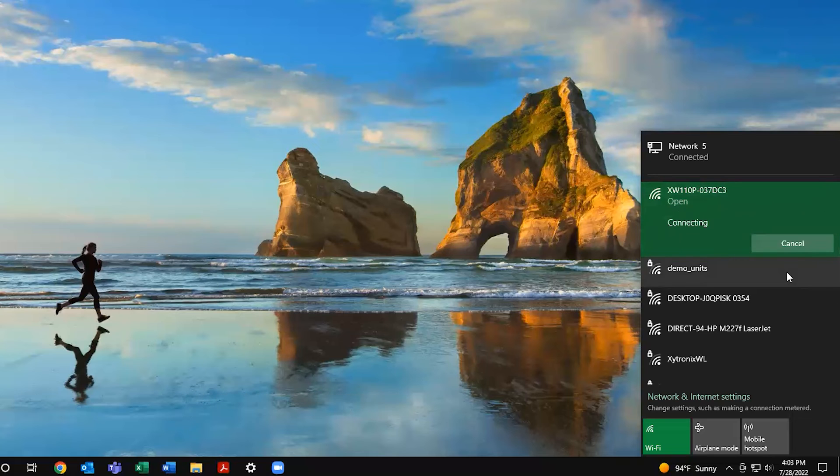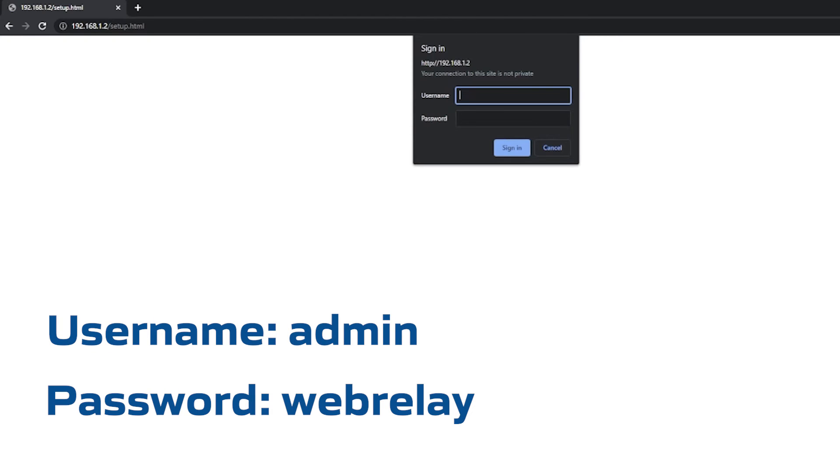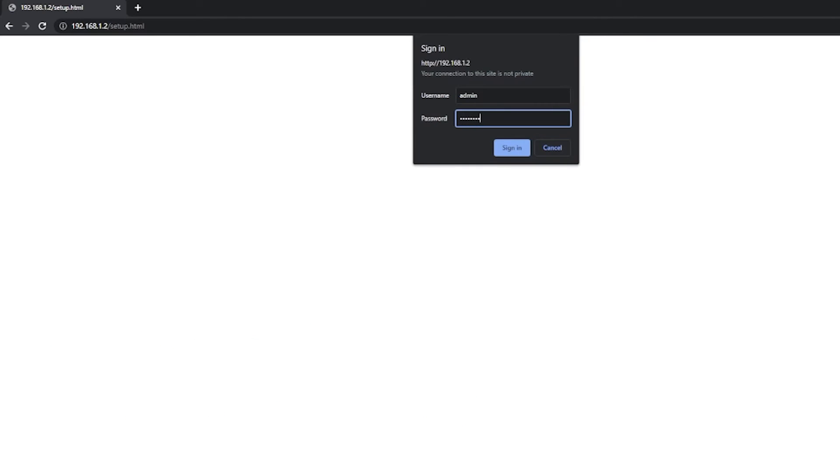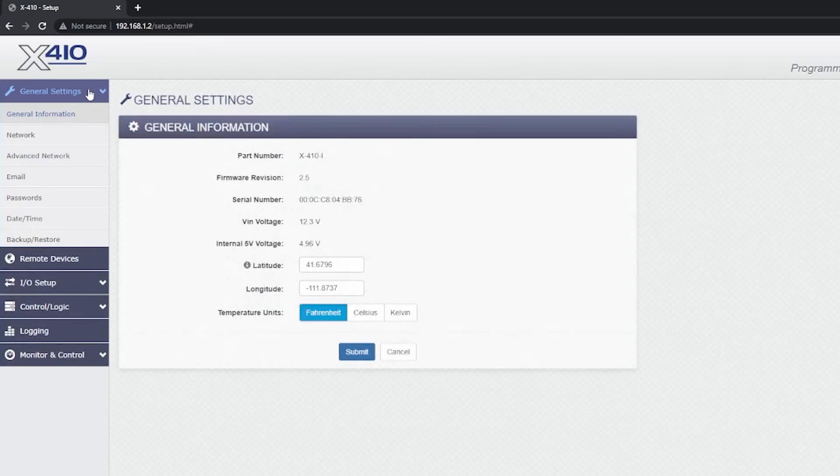Once you're connected, access the setup pages by visiting the default IP address in your favorite web browser. Now that you're logged in, you can access and modify your settings, change your password, or reset the device to factory defaults.